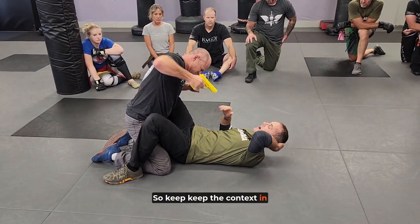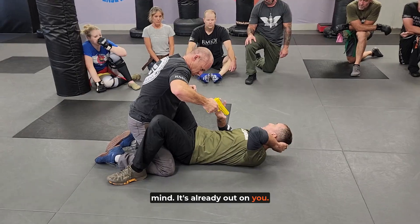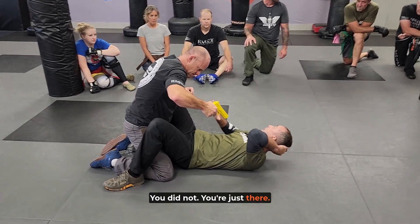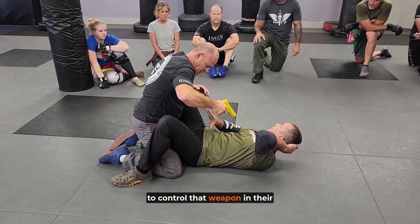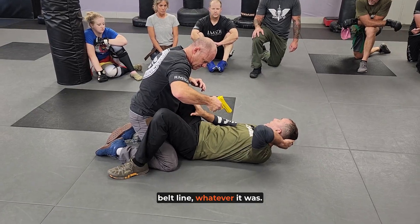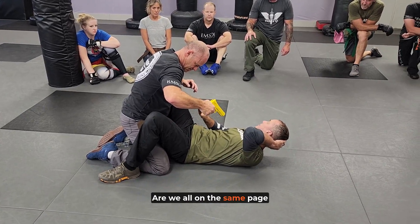Keep the context in mind — it's already out on you. You did not have an opportunity to control that weapon in their belt line, whatever it was. Are we all on the same page there?